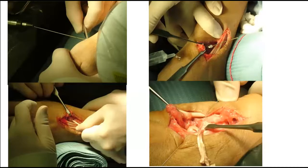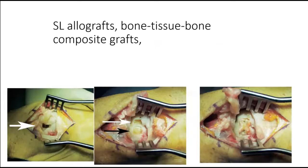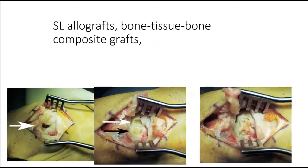Open techniques for reconstruction of the scapholunate ligaments are most widely used for scapholunate dissociations. Tendon reconstruction techniques, open volar and dorsal capsulodesis, scapholunate allografts, bone-tissue and bone composite grafts have been described and used. Scapholunate interosseous ligament internal brace and axis techniques have been used recently. Although all these techniques provide reliable stabilization, they all have their own disadvantages, including joint stiffness, being technically demanding, need for harvesting tendons, large incisions, donor site morbidities, and graft pull-out.